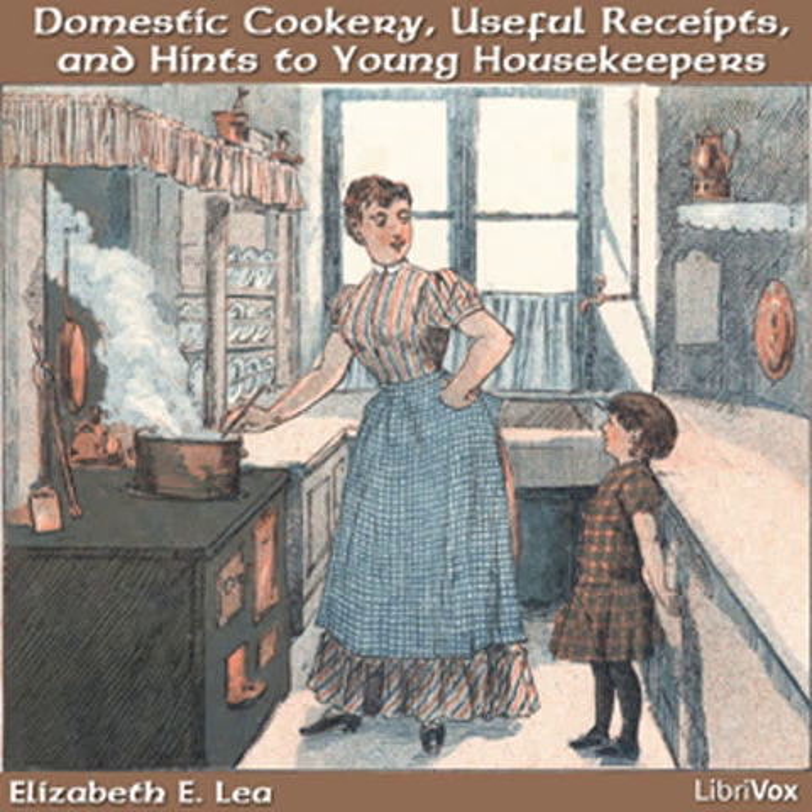Apple water. Roast two apples, mash them, and pour a pint of water on them, or slice raw apples and pour boiling water on them. Tamarinds, currant, or grape jelly, cranberries, or dried fruit of any kind make a good drink.